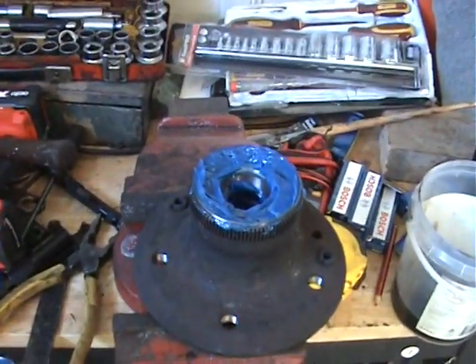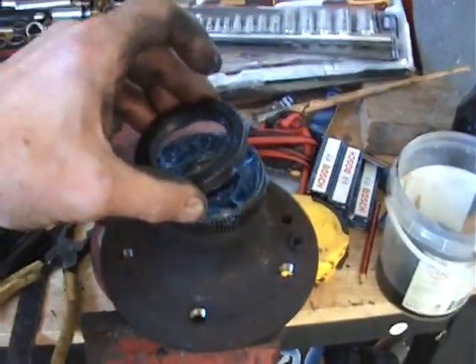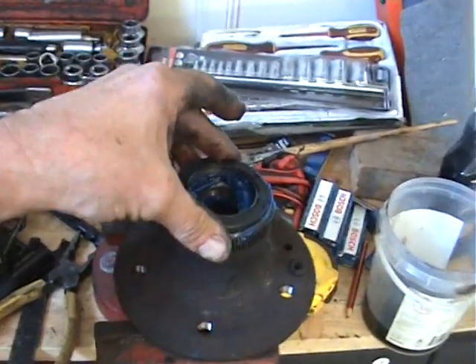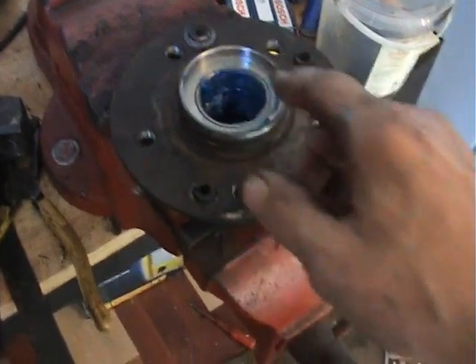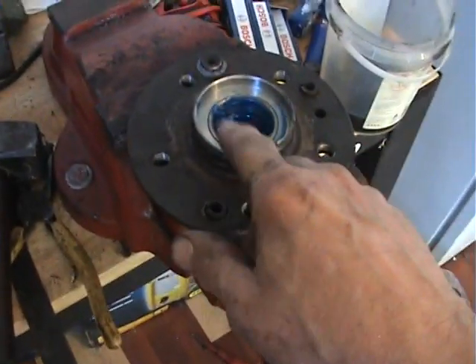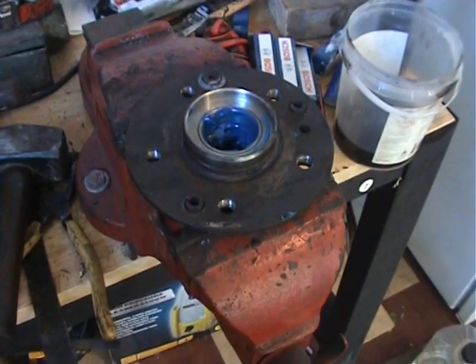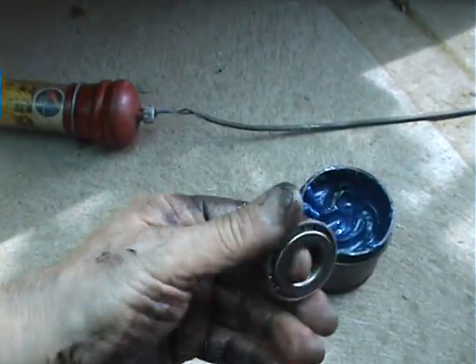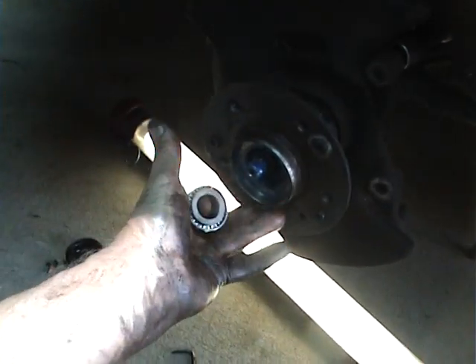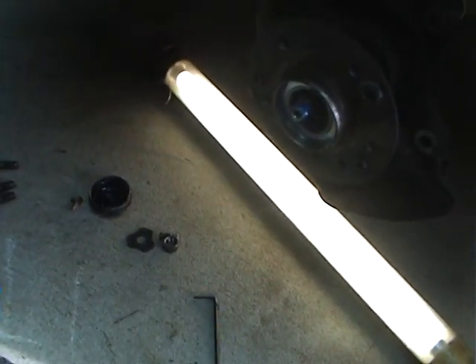I've got my bearing in there and it's all greased up. I've got my oil seal ready to go and I'm just going to tap that on. I've put plenty of grease on the inside of the hub for the outer bearing. Now I'll take the hub over and put it on the car, then put the outer bearing on. I'll grease up the outer bearing and put it in the hub, then put the lock nut and washer on and screw it up.